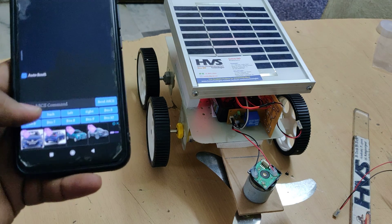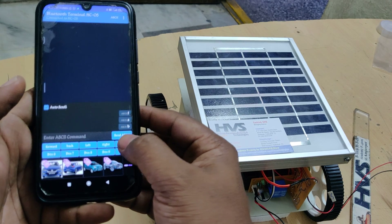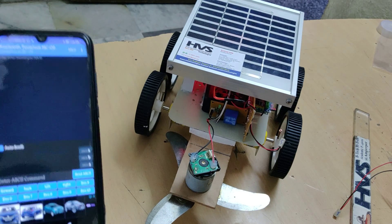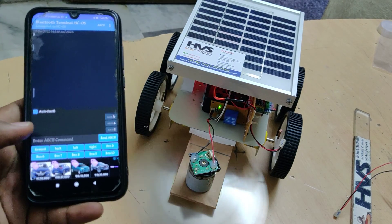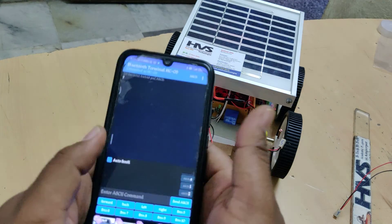Now let us see the robot in action — forward motion, stop, backward, stop, and the grass cutter motor on as well. Let us also see the demonstration on the floor.